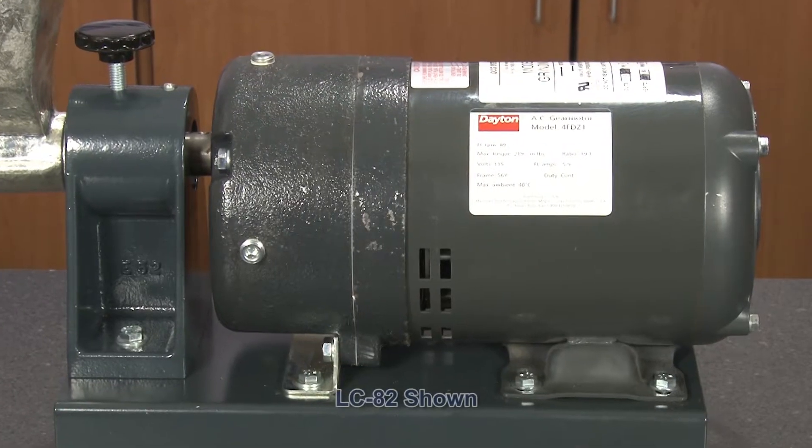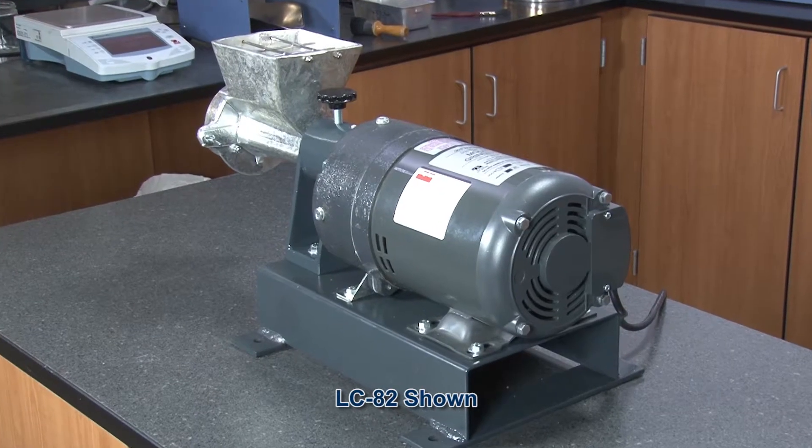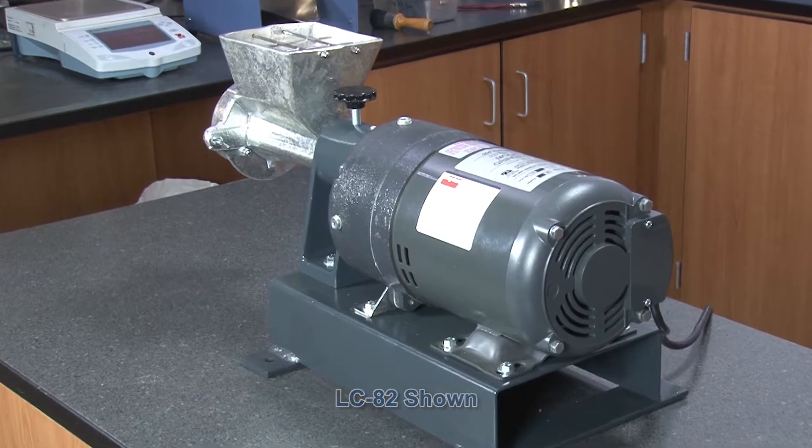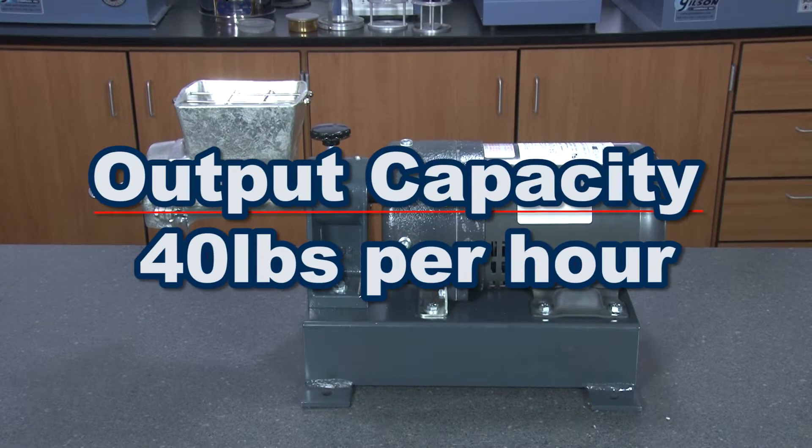Utilizing its one-third horsepower gear motor, the revolutions per minute tops out at 89 RPMs, and the maximum throughput capacity is 40 pounds per hour.